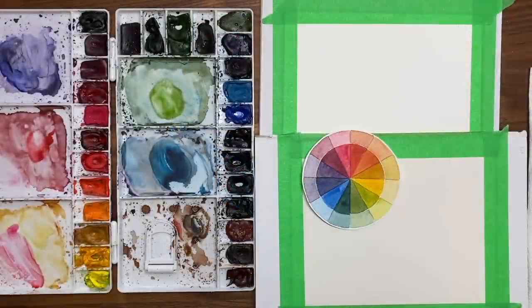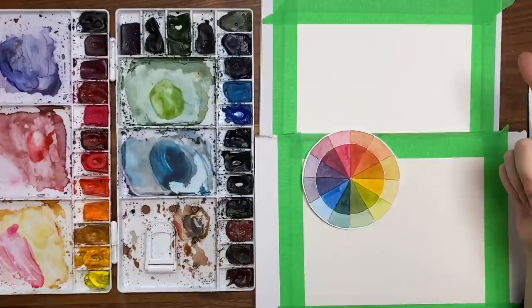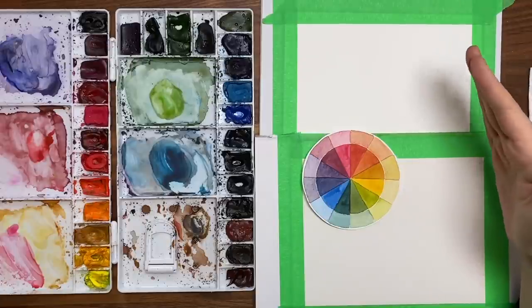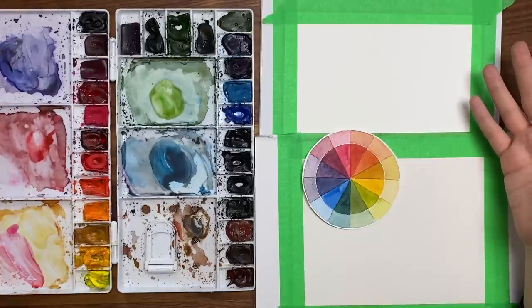Okay, so we are going to be doing a mountain painting — very, very simple — and we're going to be going over the techniques of wet on wet, wet on dry, and then just a simple gradient in this painting. So it's a really good practice thing to do.